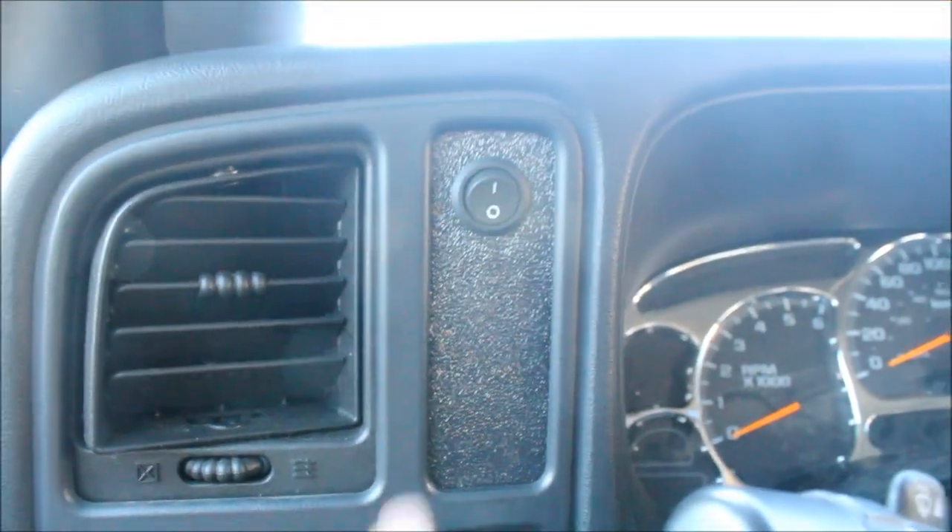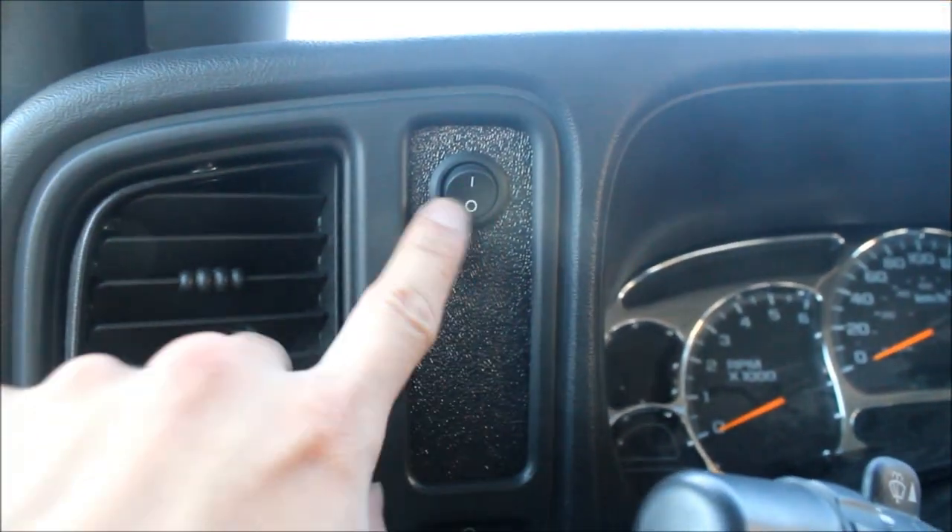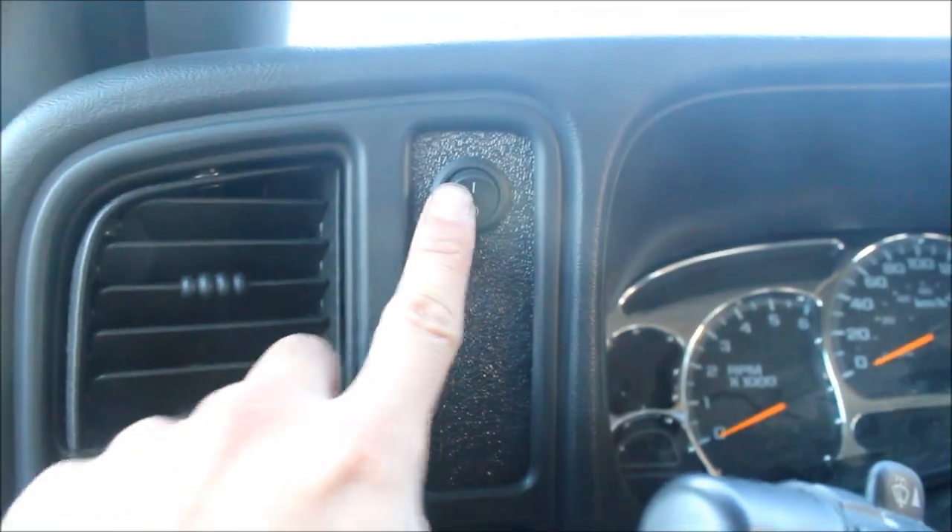The other thing I also changed up was the switch itself — it comes with an illuminated switch, but I didn't like that, so I went with a standard toggle flush mount switch. So here's a test with the parking lights on — you can't really see anything. Regular headlights. Now we're adding on the rigid. And the high beams. And this is it just with the rigid by itself. Not bad for being behind the grille on a stock-looking truck.